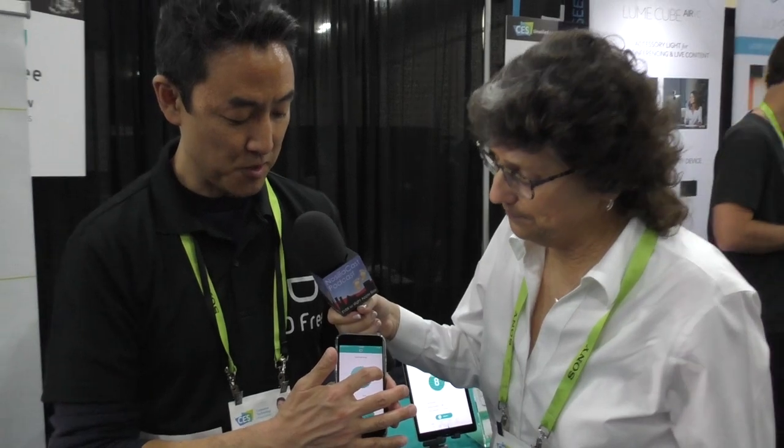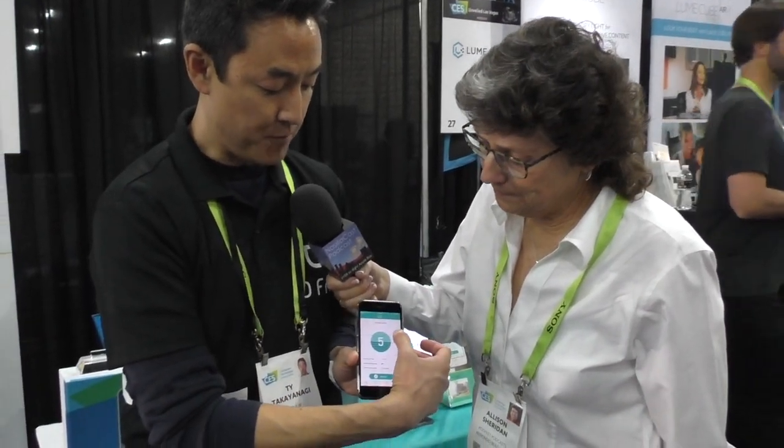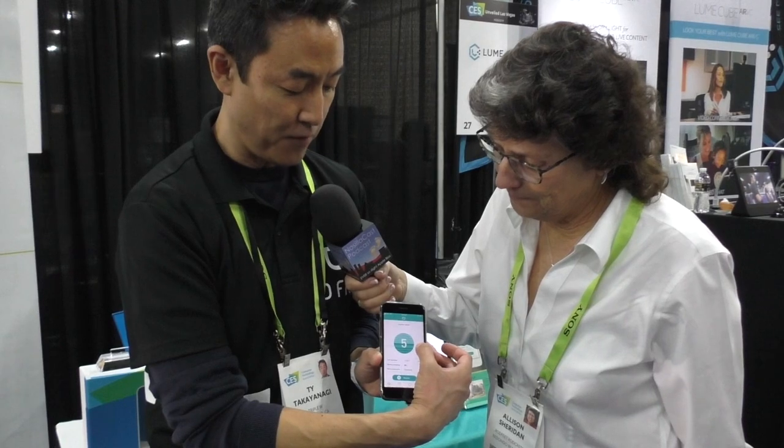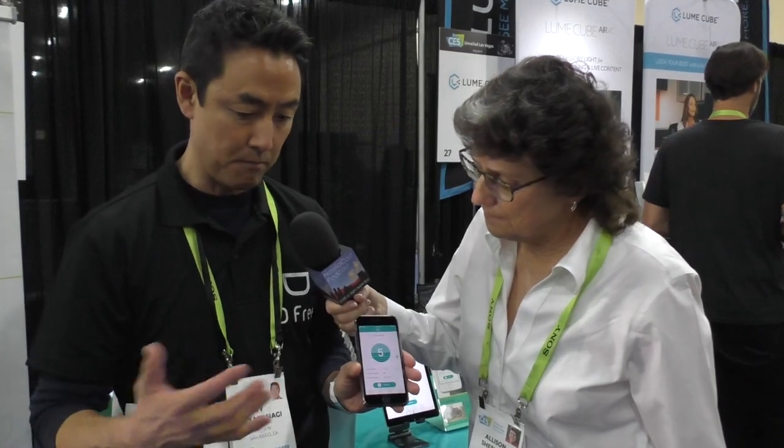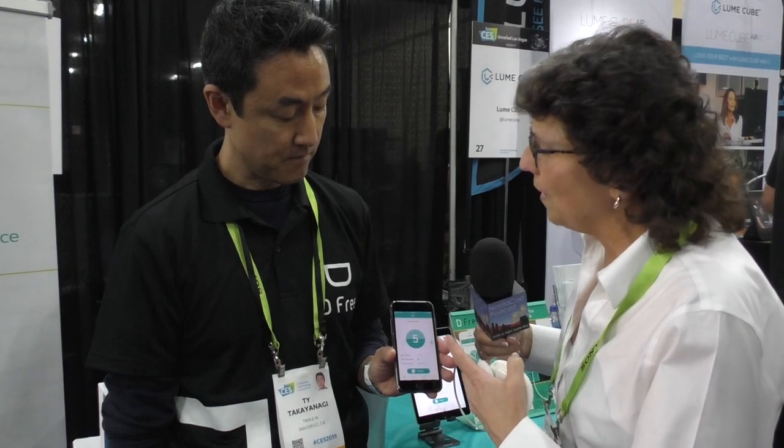There's a notification threshold control in the app. You can set it so that you get a notification when your bladder is 40% full, 50% full — whatever gives you adequate time to find a bathroom when you're out and about. It really depends on the person; some people go to the bathroom when it's 50% full, and his seven-year-old daughter goes when it's at 10%.